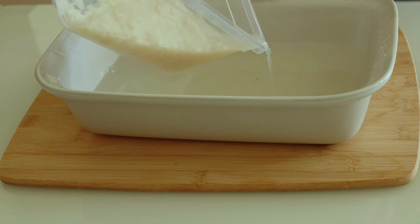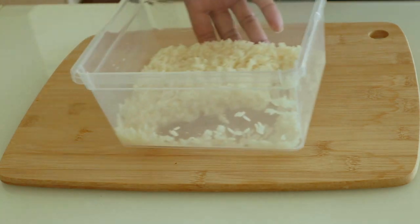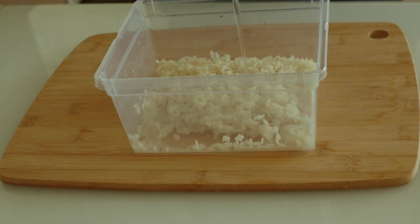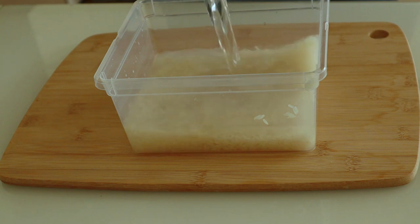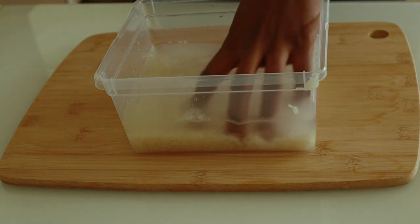The next step is to put in clean water and wash my rice properly. Take your time and wash your rice.